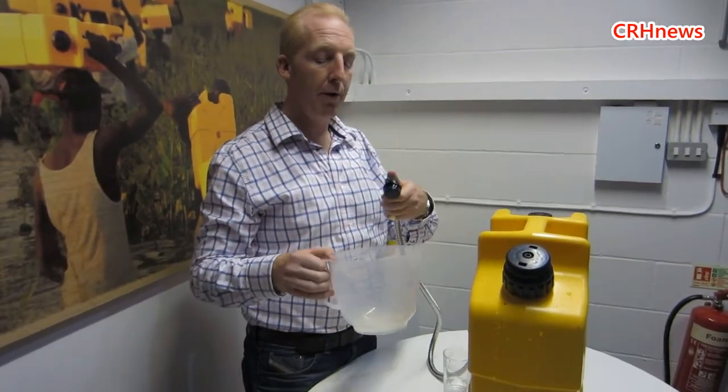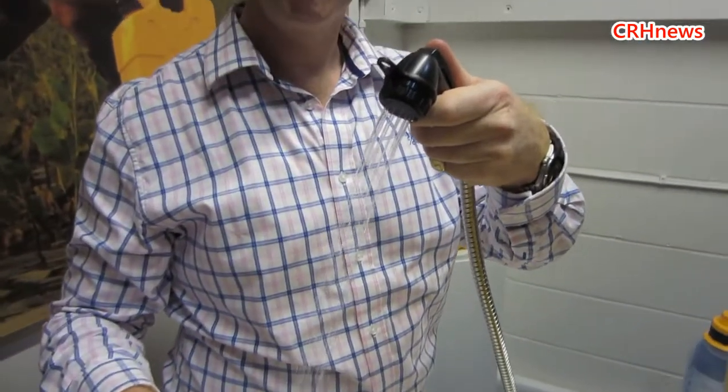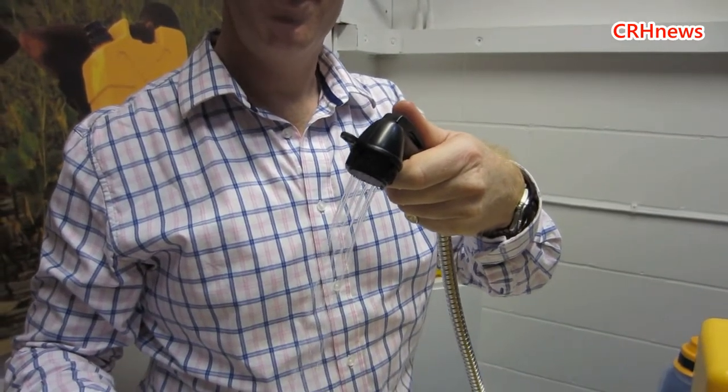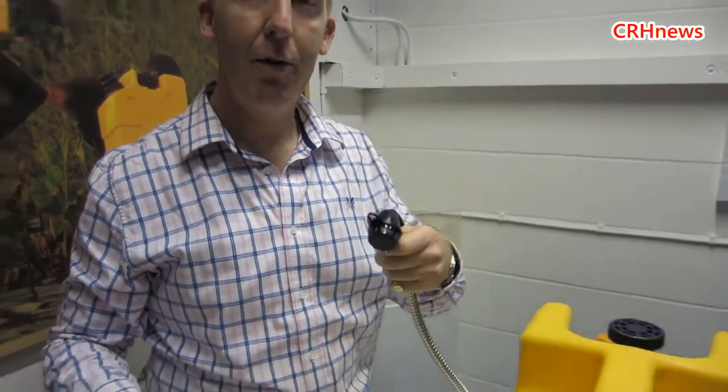So with the Lifesaver Jerrycan you can give them a nice, clean, sterile shower. And when you're in tough times, everybody likes a nice clean shower. Presumably in a hot country that would come out nice and warm as well? Yeah, absolutely — so nice and refreshing.